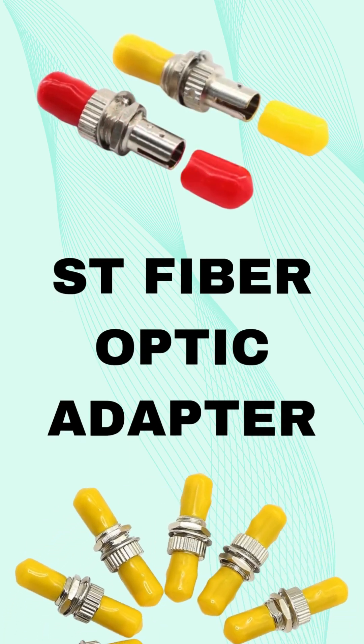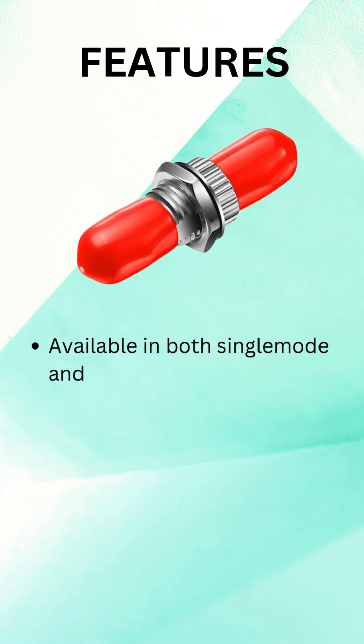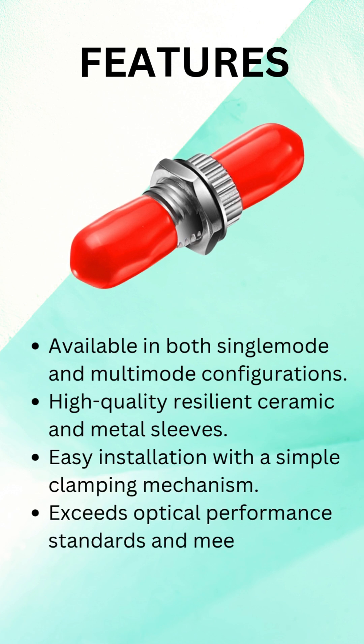Looking for a reliable fiber-optic connection? Meet the ST Adapter. This small but powerful component ensures seamless connectivity between ST fiber-optic cables, delivering high-speed, low-loss data transmission.